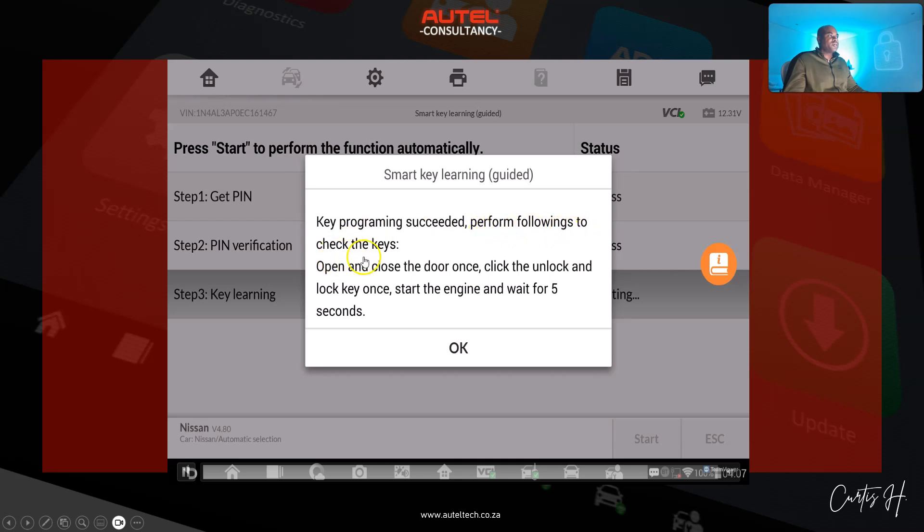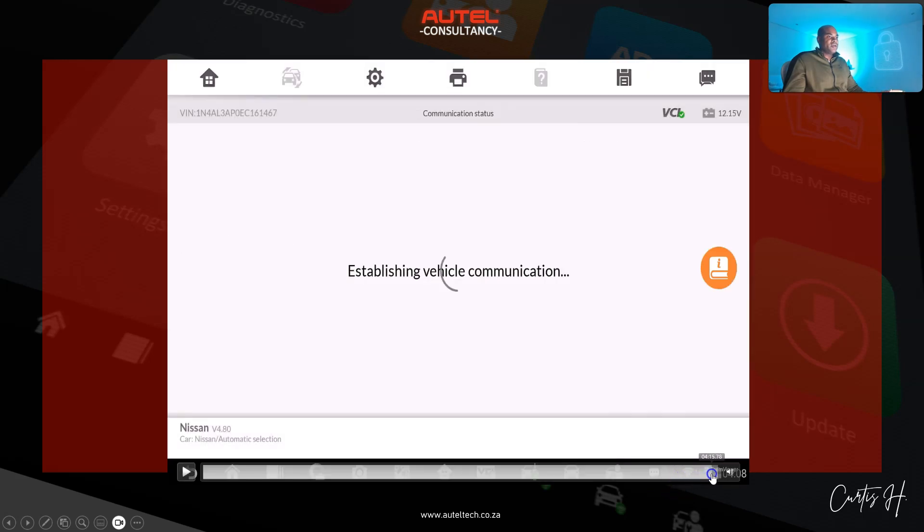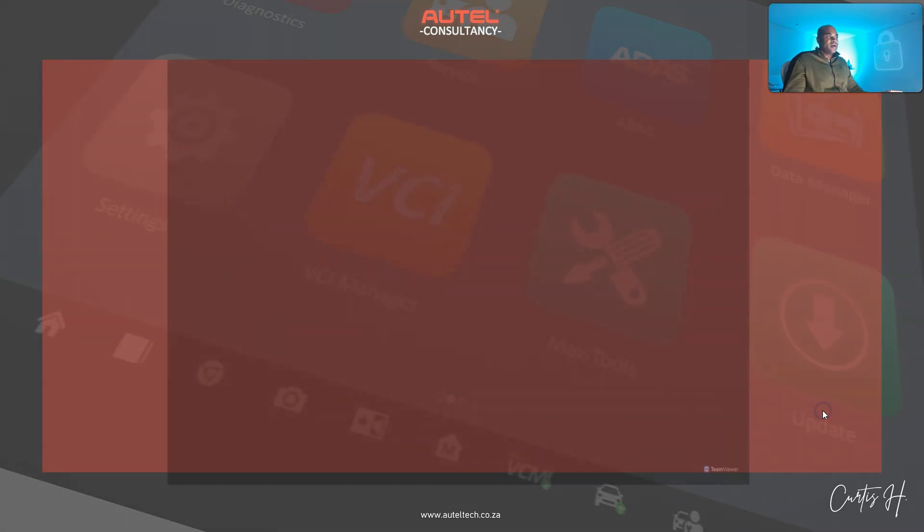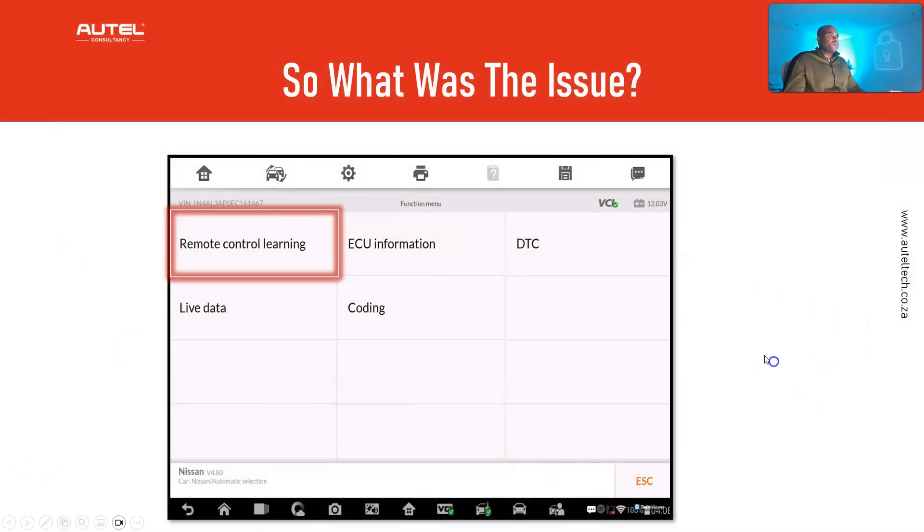Turn off the ignition and wait for three seconds — one, two, three. Key programming has succeeded. Perform the following to check the keys: open and close the door once, click unlock and lock once, start the engine and wait for five seconds. We follow those instructions to the letter, click okay, get confirmation — everything was a success.